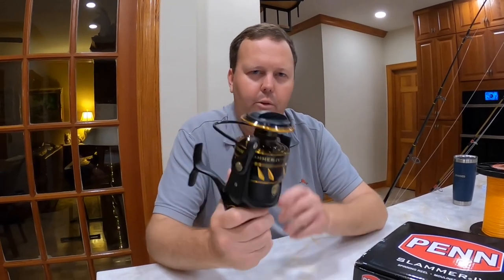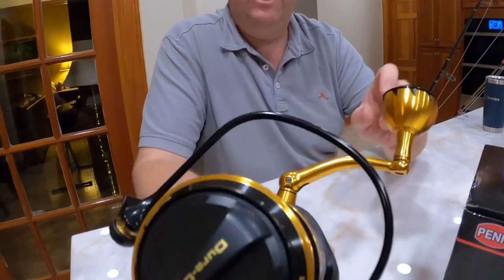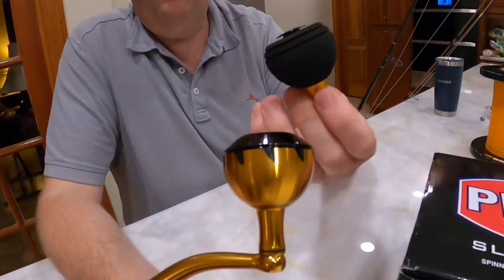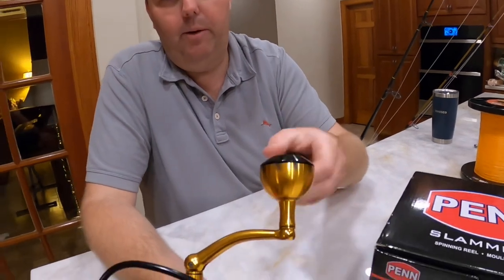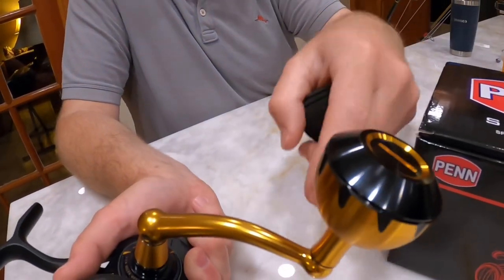This is a solid offshore reel. It's got about 50 pounds of drag. It's got a nice power handle as well. They give you a foam handle if you want to swap it out, to save a little bit of weight. All you do is unscrew this and there's a screw in there, so it's easy to swap out.